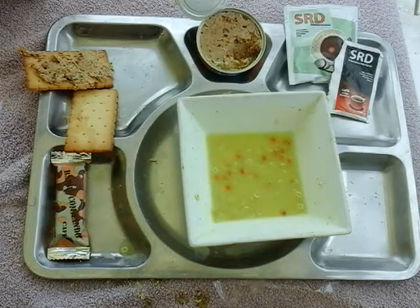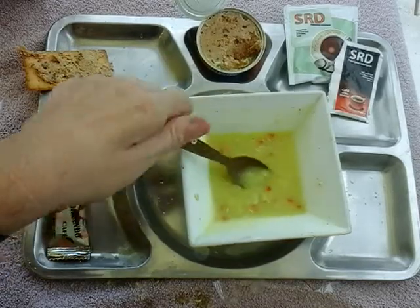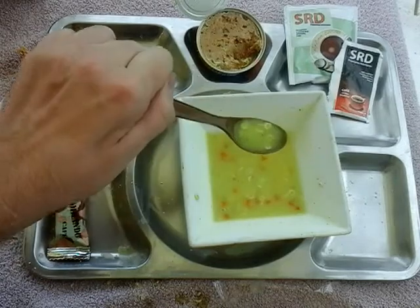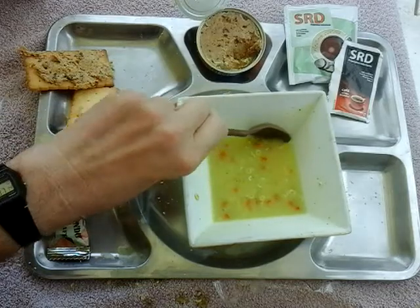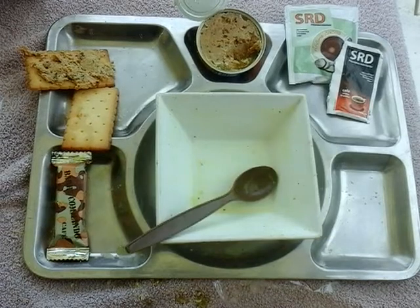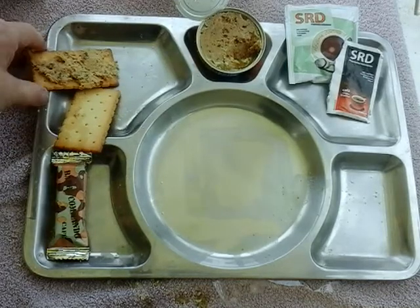I was expecting it to be sort of red for some reason given the carrot content, but it's not — it's a sort of soupy yellowy type thing. Very gloomy here today, nothing I can do about it, just a cloudy day. For an MRE review there is no rain — it is not raining. Right, I'm going to finish this up and then come back for the salt crackers.